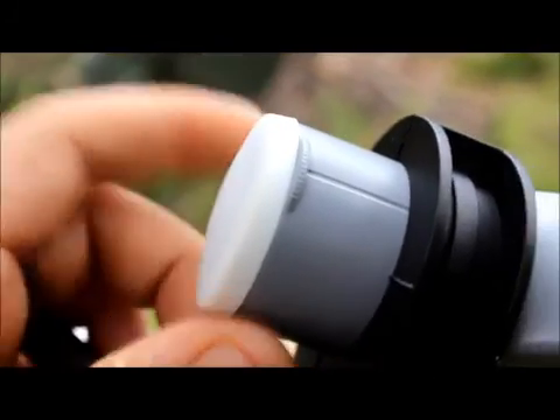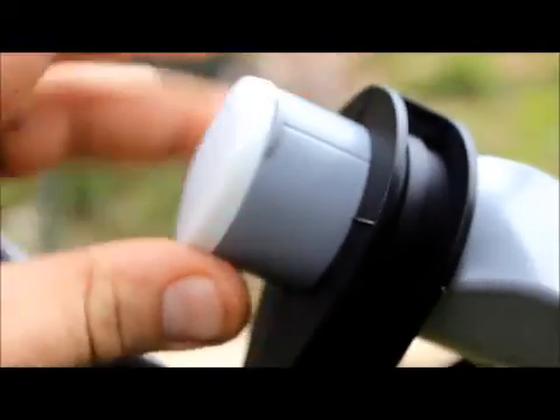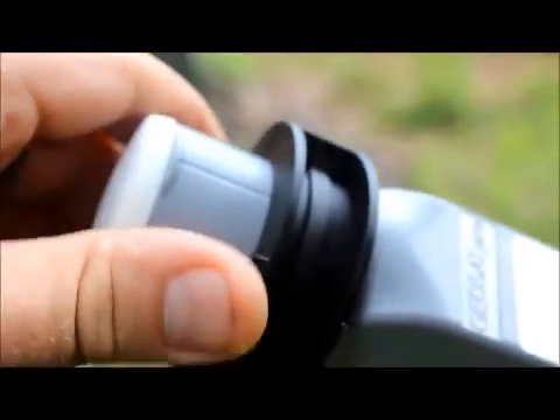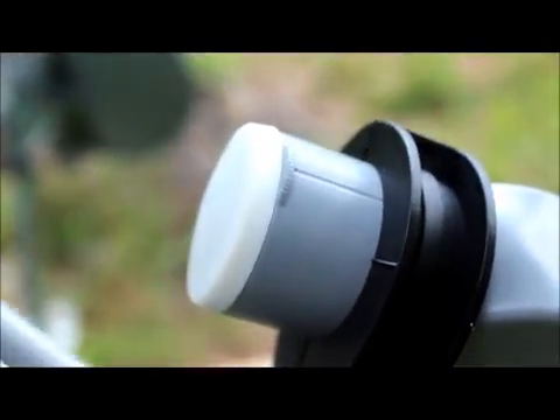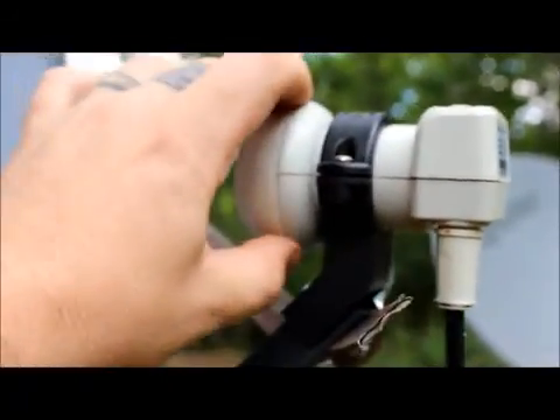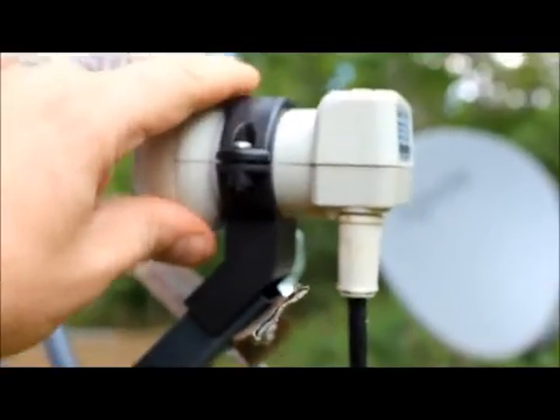You notice with this one how small it is — it was done on purpose. They designed it so you could put it in a clamp and put two of them really close together to get four-degree easy separation, or some people were getting two-degree separation depending on your dish size. As opposed to a normal-looking Ku-band LNB — this one is more slim-lined.